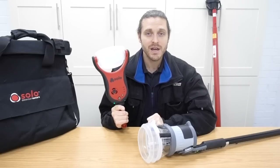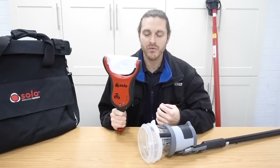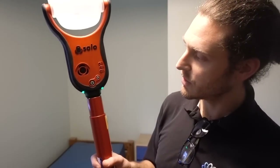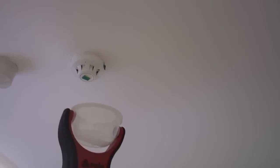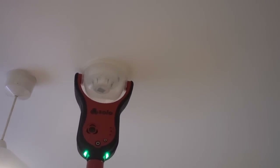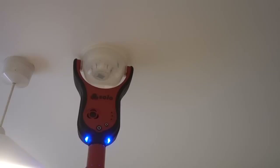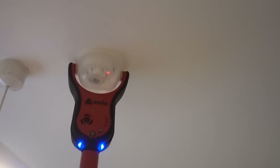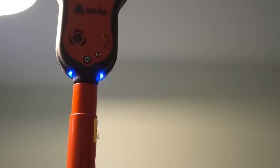Myself and Alistair, my colleague, we were on site doing a system takeover and we had a bit of a play with both. So to turn this bit of kit on, you hold the on button, it lights up and you're ready to go. So we're going to test this smoke detector which is a little bit too close to this light fitting. I'm just going to hold it up - it's going blue which means it's releasing smoke into the chamber. That's now gone into fire.